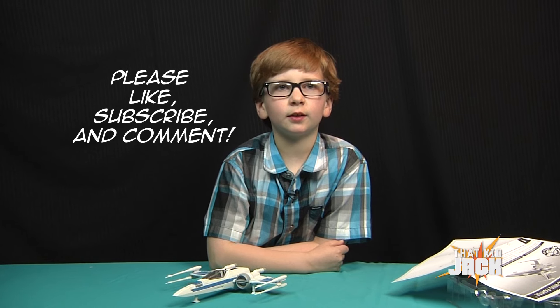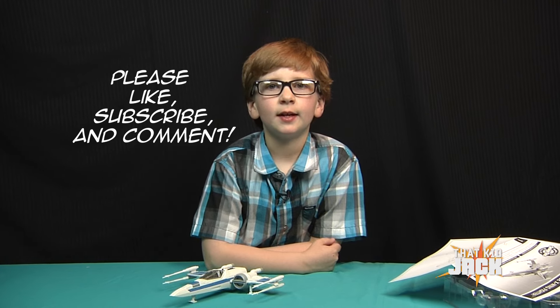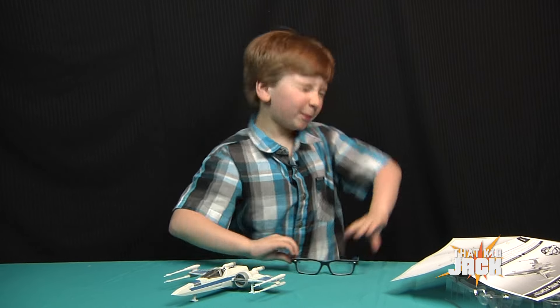This is a really cool toy. Thanks for watching. Don't forget to like, subscribe, and comment. I will see you all later. Goodbye!